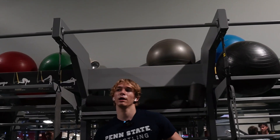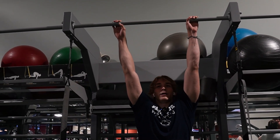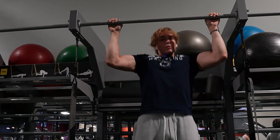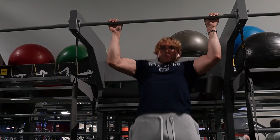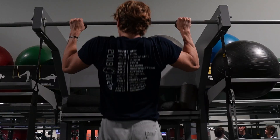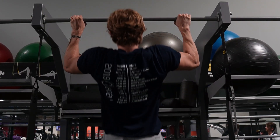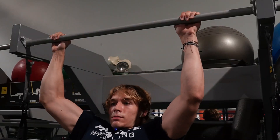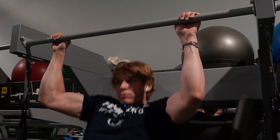Not fun today — mental battle today, tomorrow will be a better day. Finishing out here with three sets on the cable row.